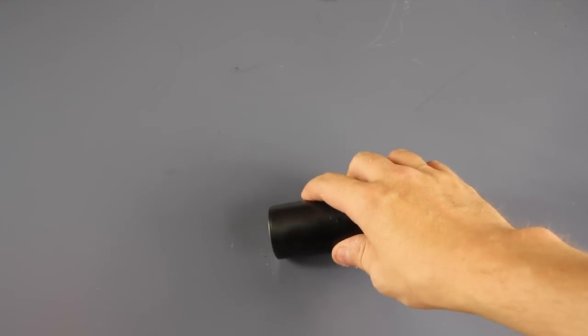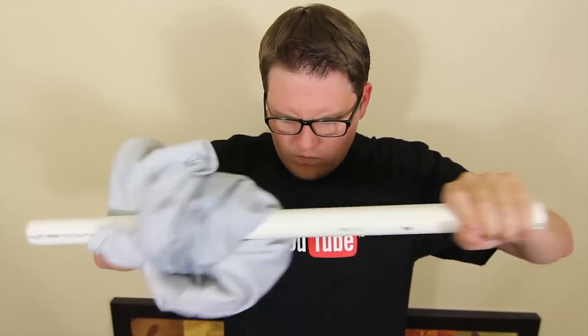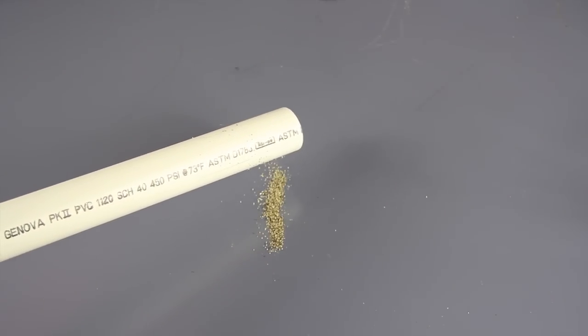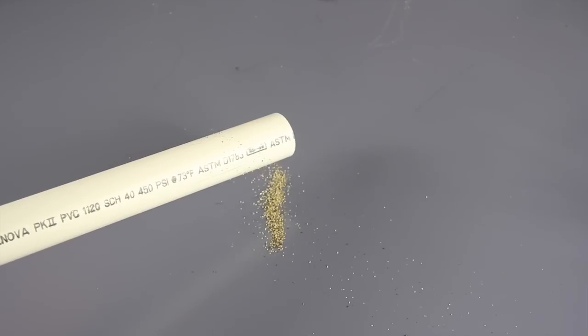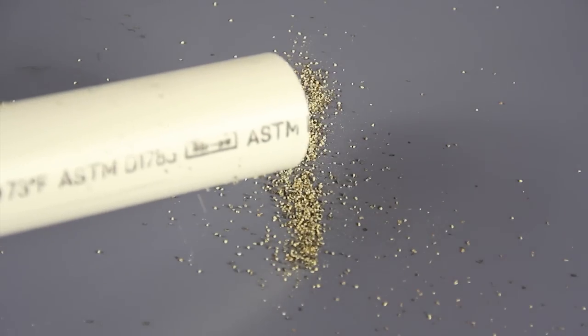Here's another super easy and fun one to do. Get out a bunch of pepper and draw a big line with it. Then charge up your pipe again. After you're done, hold it near the pepper and you'll see that it starts bouncing towards it. This actually works for the same reason the water was attracted in the first place. The pipe is now negatively charged, the pepper is positively charged, so they're going to attract.